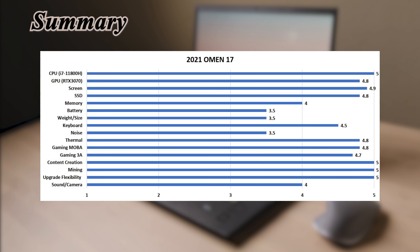This Omen 17 clearly prioritizes thermals over noise, using stronger fans rather than fancy technologies like liquid metal or vapor chamber. You can even hear fan noise in idle mode in a quiet room. However, results show no thermal issues during gaming, content creation, or even mining — the trade-off is purely noise. Overall, this is a good laptop for extreme performance in this price range, but you need to tolerate the weight and fan noise.